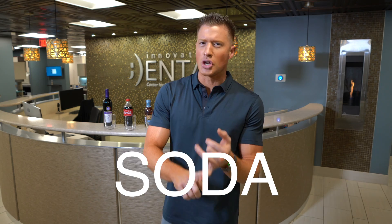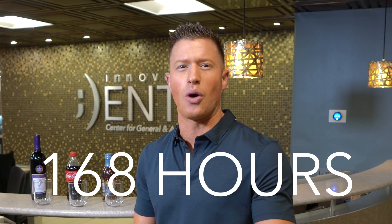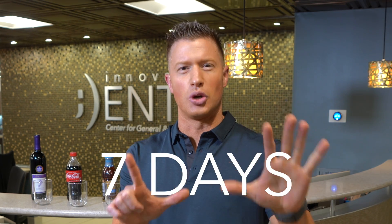Do veneers stain? We're going to put them to the test of wine, soda, tea, espresso, and water, and we're going to do it for 168 hours — that is seven full days — so an entire week of these veneers sitting in this super acidic staining.